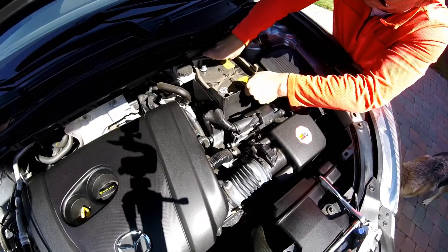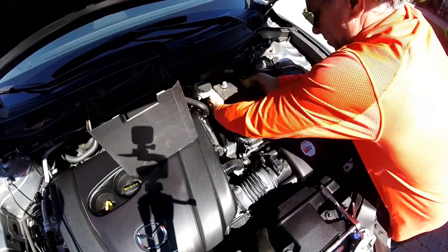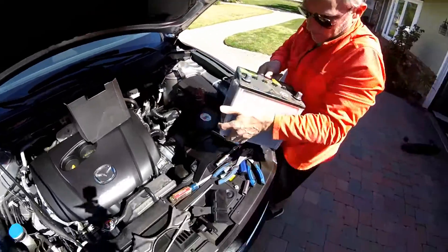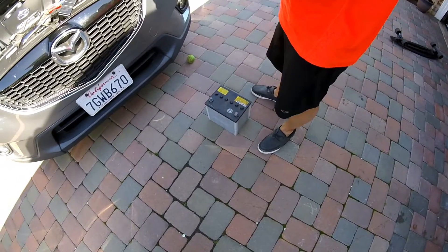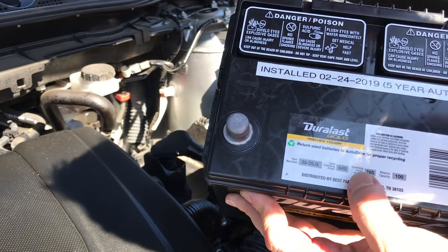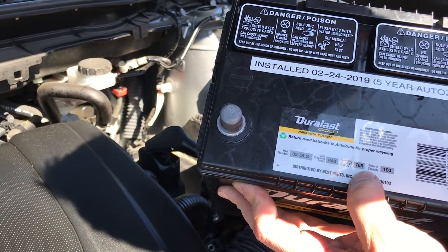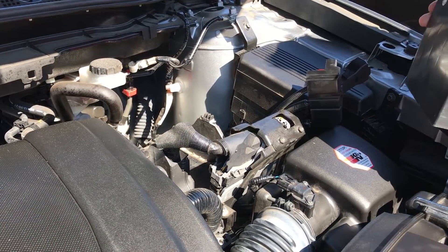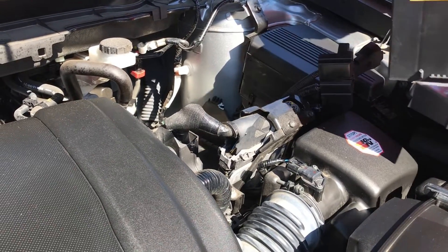Looks like this one has a nice cover. There it is — Panasonic. Here's the new battery: this is a Duralast Gold 640 cold cranking amps, which should be fine. When I took the old battery up to the auto parts store, they did confirm it was a bad battery.